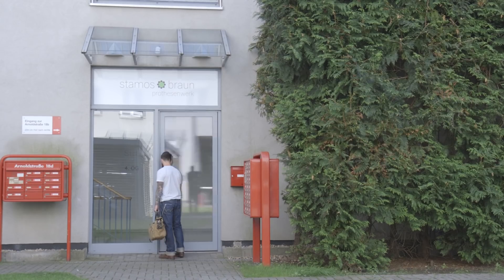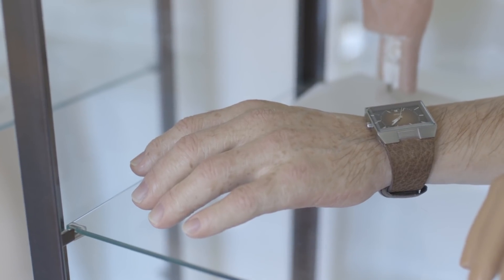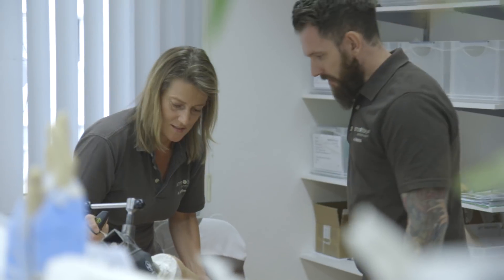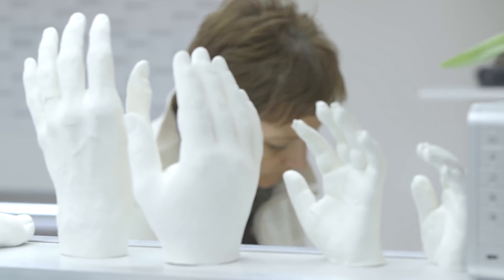Here at Stamos & Braun Prothesia Work, we feel we are at the forefront of producing limbs and appendages that blur the lines between artificial and real. We want our patients to feel like these prostheses are part of them, that they connect with them seamlessly in everyday life. That's very important to us.